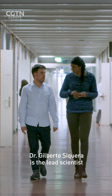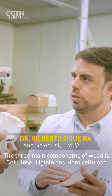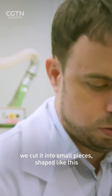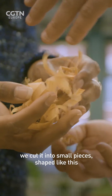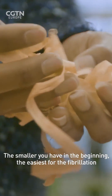Dr. Gilberto Sequeira is the lead scientist. The three main components of wood are cellulose, lignin, and hemicellulose. We start with the bulk wood, we cut it to small pieces, shaped like this. So you're almost shredding the wood down to paper-thin strips?